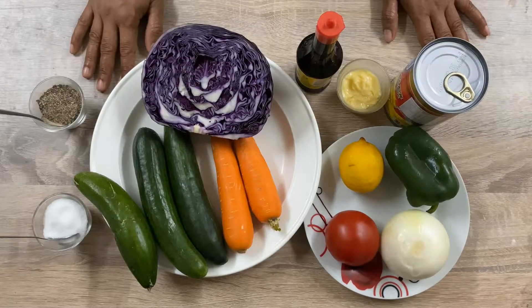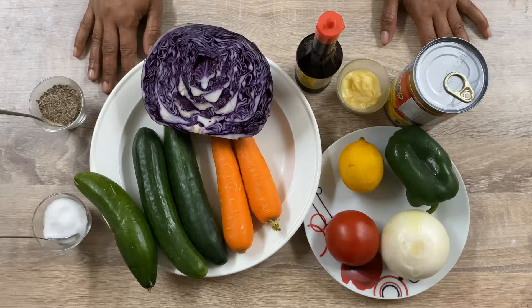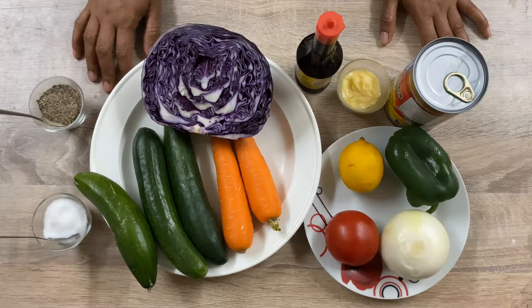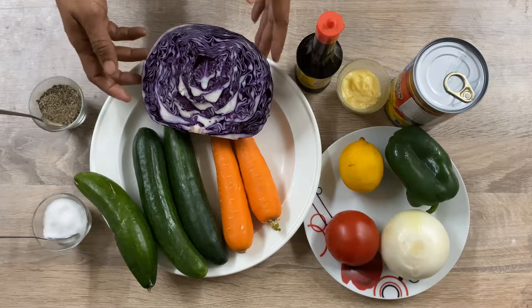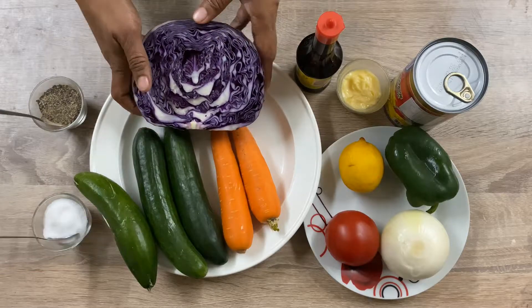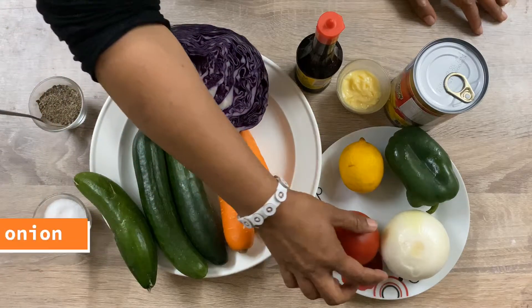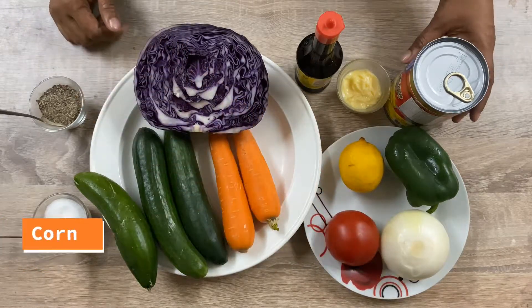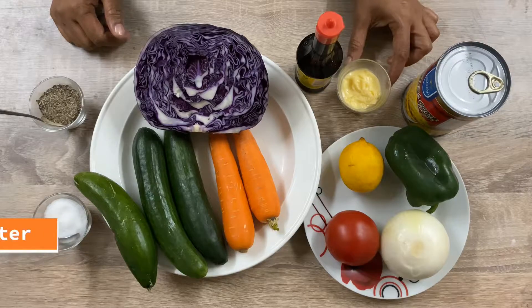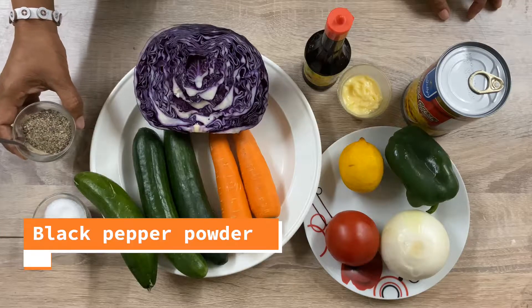Hi friends, welcome to Crispy and Spicy. Today I decide to show you a healthy weight loss salad. Let's see what we will need: purple cabbage, cucumber, carrot, tomato, white onion, capsicum, lemon, corn, butter, and liquid seasoning, and also black pepper and salt.